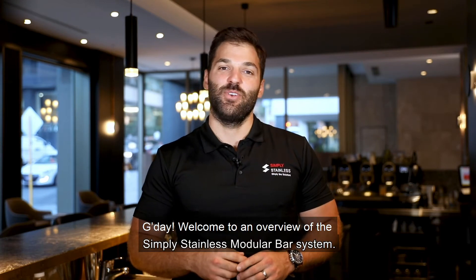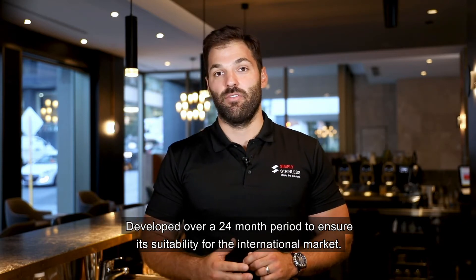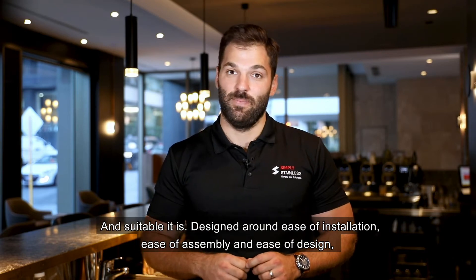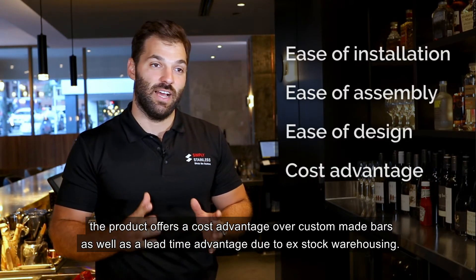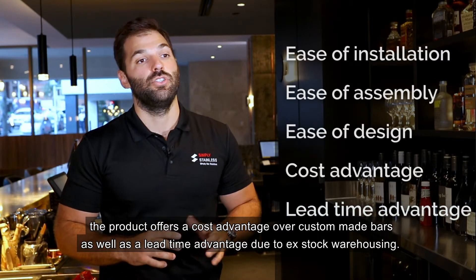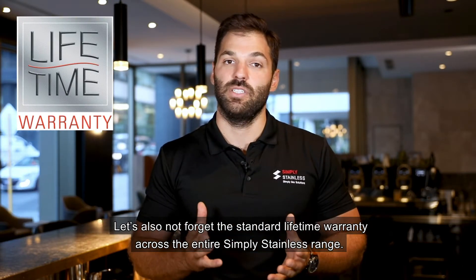Welcome to an overview of the Simply Stainless Modular Bar System. Developed over a 24-month period to ensure its suitability for the international market. Designed around ease of installation, ease of assembly and ease of design, the product offers a cost advantage over custom-made bars as well as a lead time advantage due to ex-stock warehousing. Let's also not forget the standard lifetime warranty across the entire Simply Stainless range.